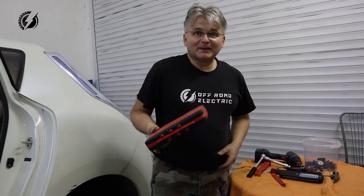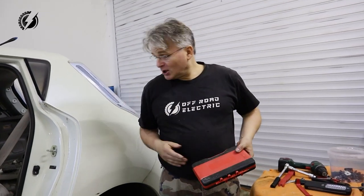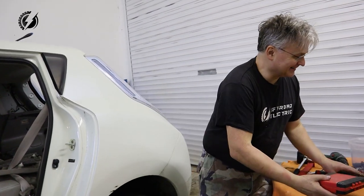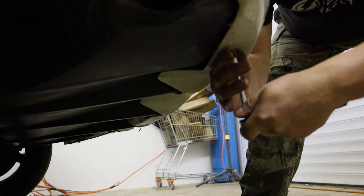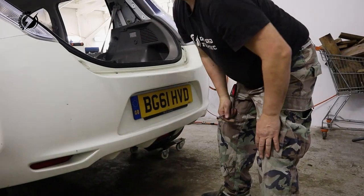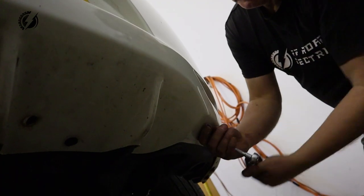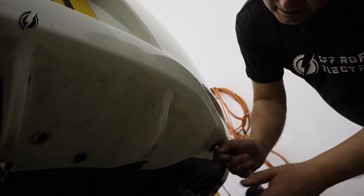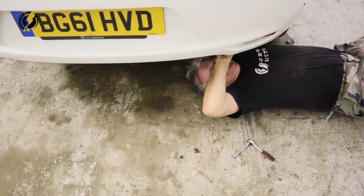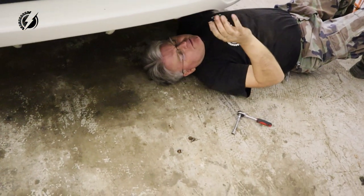I would make it mandatory for every designer, after they design a car, to do the repairs for at least two years. Here is a clip. Something broke — it broke off. Perfect.